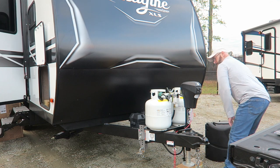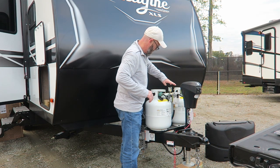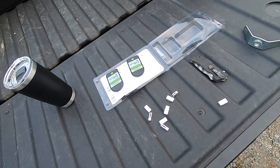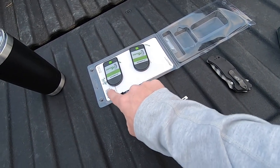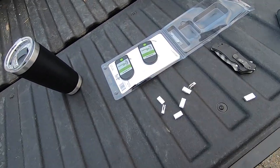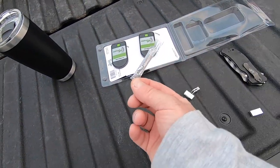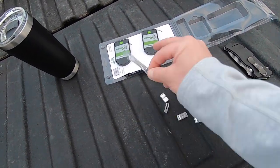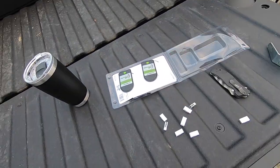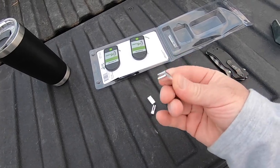First thing I've got to do is remove the tanks. Inside the package, you have two sensors, one for each tank, these little spacers that go onto the bottom of the tank to keep it lifted up so these sensors will fit under there, and then this gel that you're supposed to put a pea-sized bead at the bottom of each of these sensors just to make it a good signal. First thing I need to do is remove the tanks and put these on the bottom and then put them back.